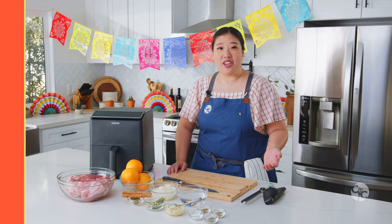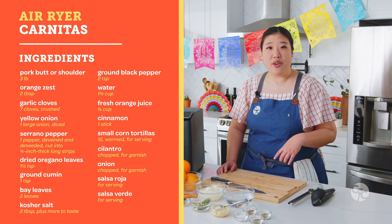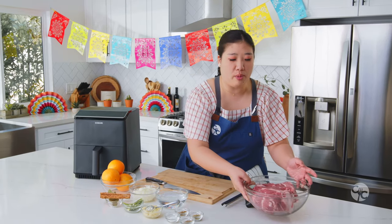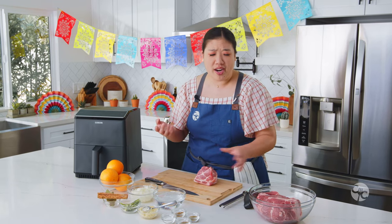We've got everything ready to go and measured out. For those of you looking for metric measurements, please check the description below. We're going to start out with three pounds of pork butt, which is just the pork shoulder.